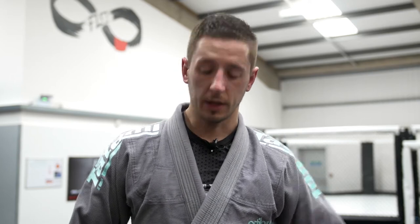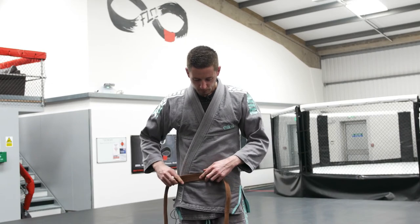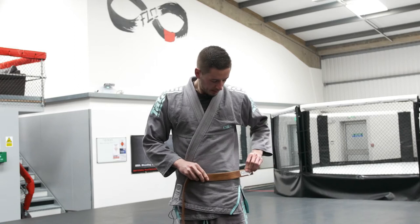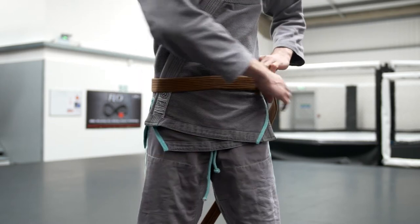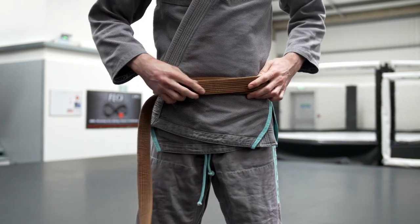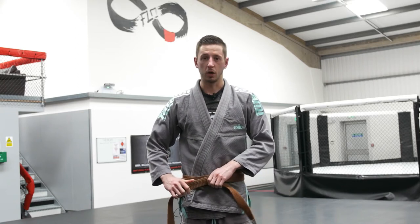This second variation on how to tie a jiu-jitsu belt is a little bit tighter. Again, make sure that both lapels are nice and tight. Bring one end of your belt to one side of your hip and hold it there, then loop the belt all the way around your back — going around once and twice. Adjust the belt so it's equal on both sides, pull nice and tight, and hold in the middle.